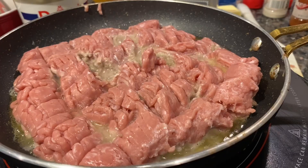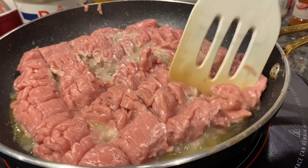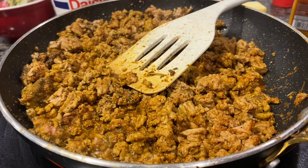I have added two teaspoons of oil — you could use avocado oil or you could use bacon grease. I have now added all my seasoning, so let me go over that. Half a teaspoon of dry thyme, half a teaspoon of dry rosemary.